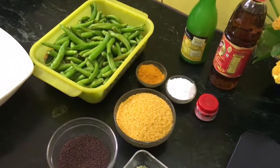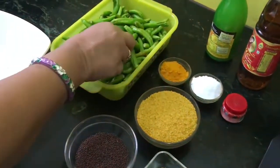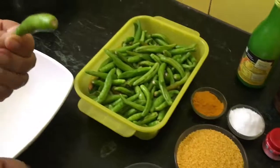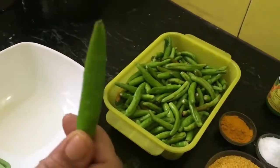Hello friends, welcome to Shine's Kitchen. Today I am making stuffed green chilli pickle. I have taken these chillies — they are quite hot.